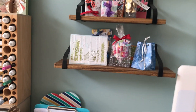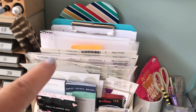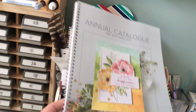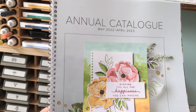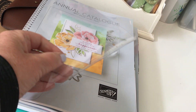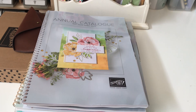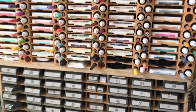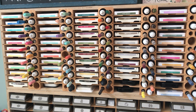I have some office-y stuff here — stickers and such. I take my catalog to Staples, which is our office supply store, and get it spiral bound. I also get plastic sheet put on the front and the back because it's an annual catalog so it lasts for the year.